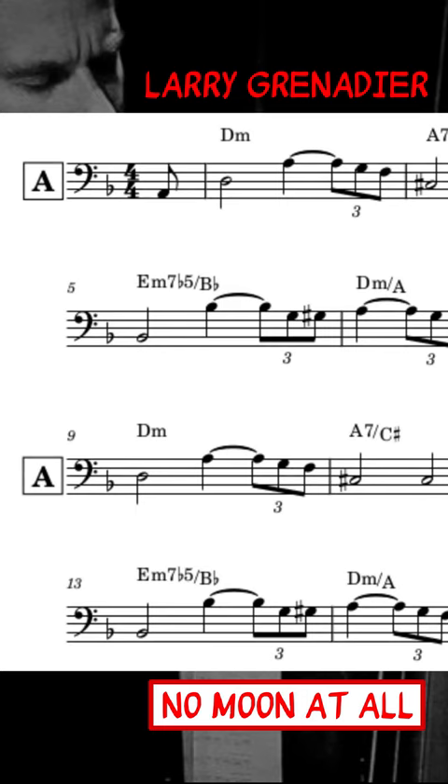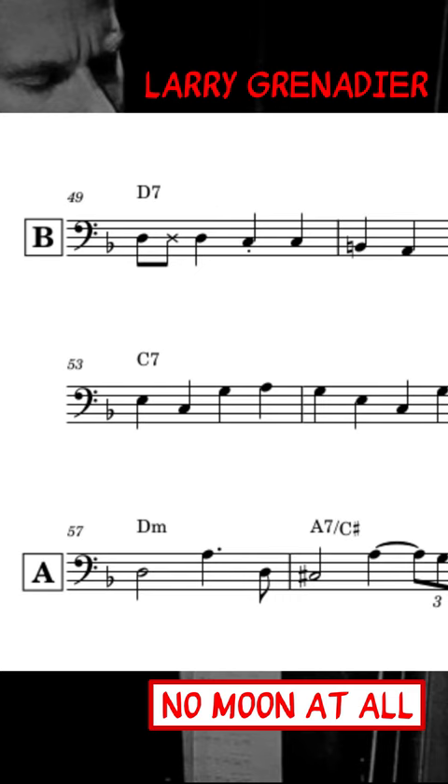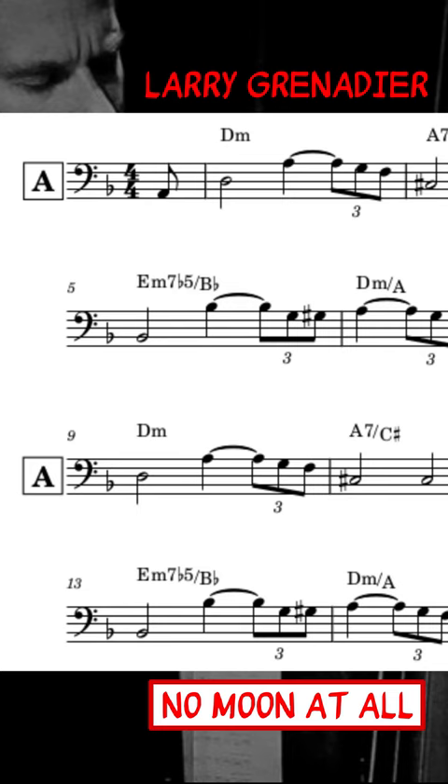The majority of the transcription is played as a two-feel, except for the second B section on page two, which is walking bass. This is a more open style of two-feel, with several variations of a recurring triplet figure throughout. This gives the bassline a bouncy quality and provides some rhythmic interest, rather than sticking strictly to half notes.